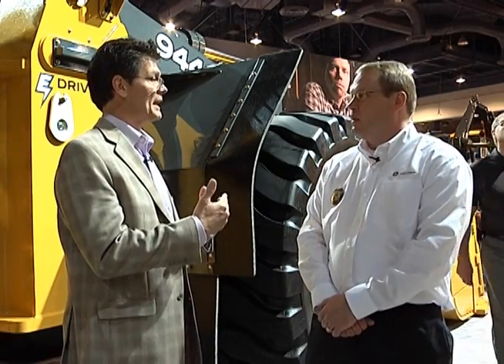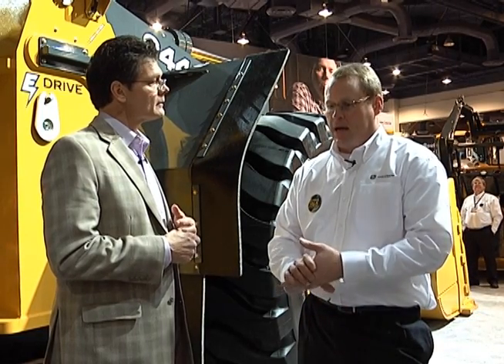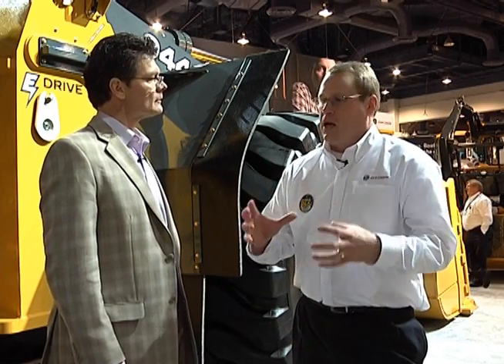We're using the term diesel-electric hybrid, but one thing to make explicit from the outset: this machine doesn't actually store energy — not at this time. There's a lot of work on energy storage, but it's not economical for heavy construction machinery right now. When that technology does become economical, we can implement it with the electric system. It's not that we're ignoring it — as opposed to some on-road applications, it's just not quite there yet.